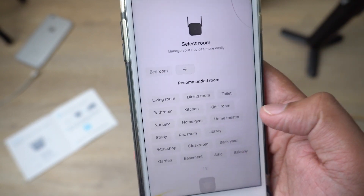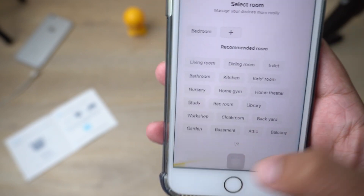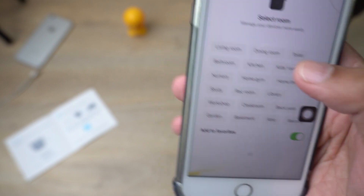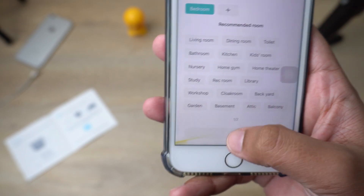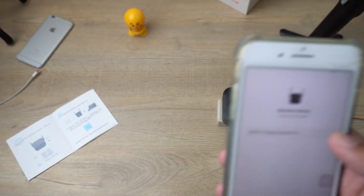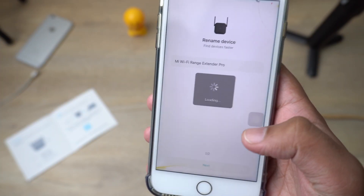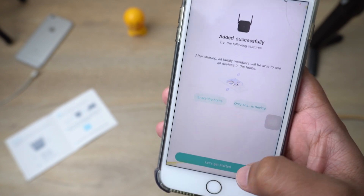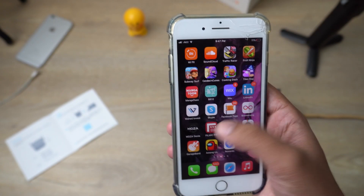Now you just need to select the purpose of this Extender Pro — I'm choosing 'Bedroom,' but you can select any other room. Press 'Next.' Give a name for this device that will appear in your app. I'm going to stick with the default name and press 'Next,' then 'Get Started.'